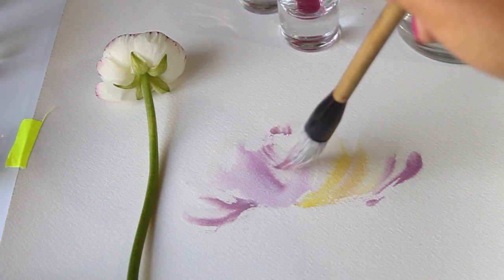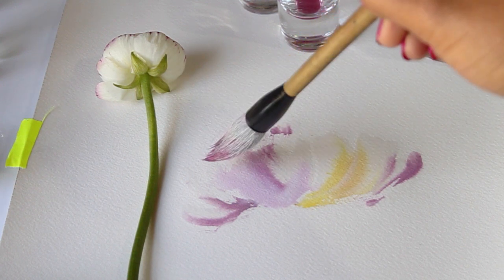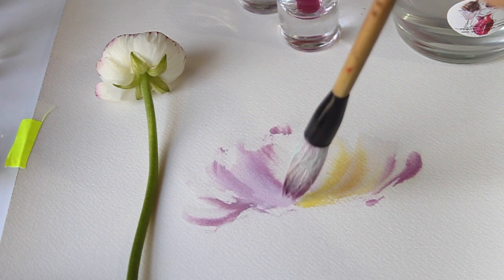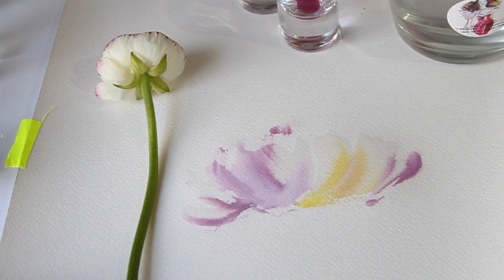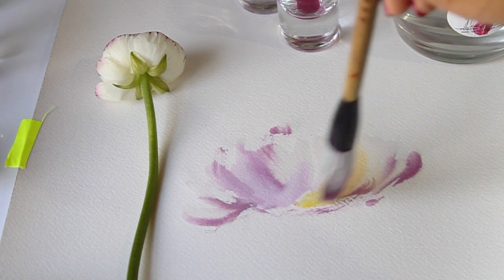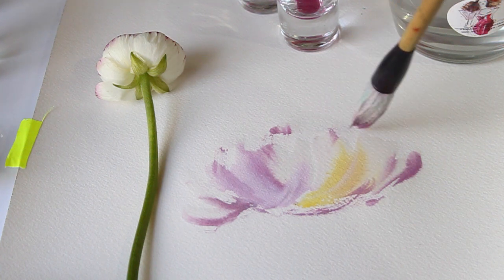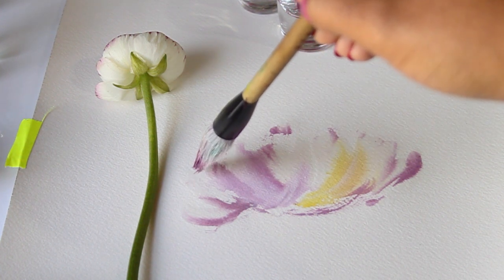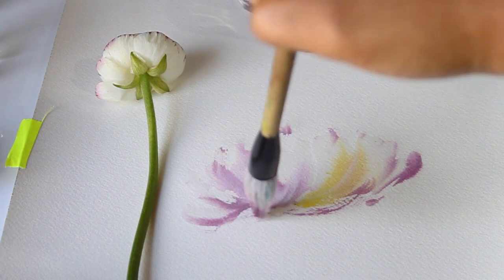I'm drawing this flower very loosely, just mimicking the shapes of the flower. I like to draw flowers as if they've been sitting for a few days — the petals on these flowers are very closed now, but as it sits for a few days they'll start to bloom. That's how I'm painting this flower today.